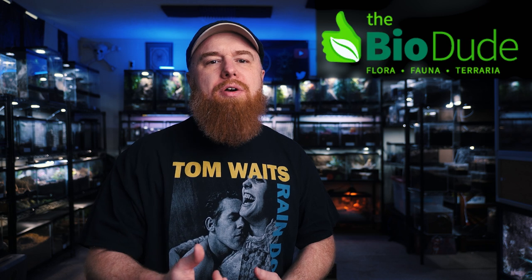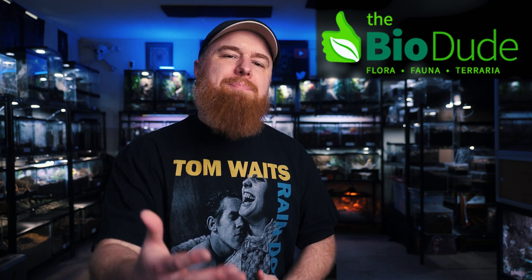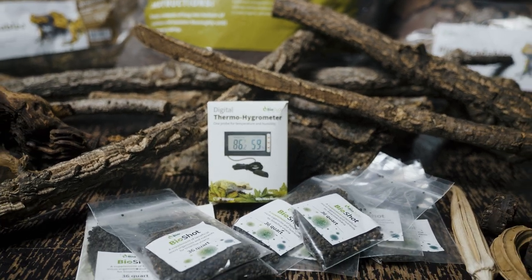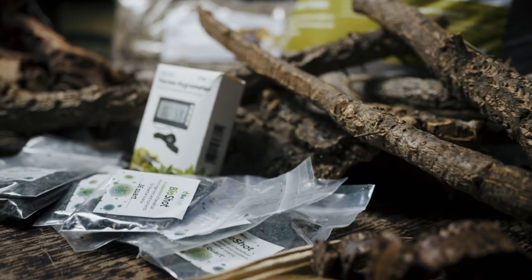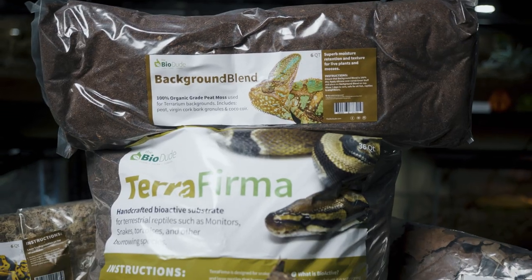In addition to Custom Reptile Habitats sending me the enclosure, the team over at BioDude sent me a huge care package with all kinds of stuff I would need to give her the best possible bioactive setup. They sent a lot of their Terra Firma for the substrate, along with plenty of bio shots, some cork bark, cork branches, mopani wood, leaf litter, moss, and even some live plants. Even though it took me months to slowly put this together, once I had it all set up, I left the plants in there for maybe four to six weeks so they had plenty of time to grow and get well rooted into the substrate. BioDude also sent me a new product they just released called Background Blend, which I used to cover up the silicone and foam background that I made.